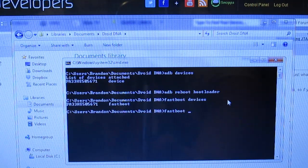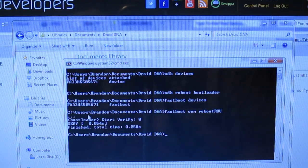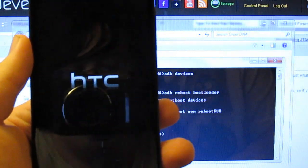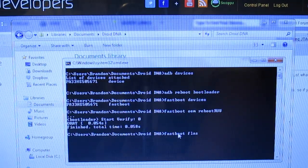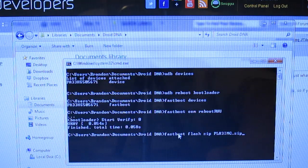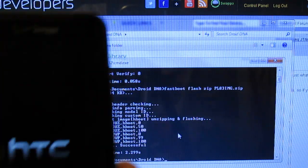Run fastboot OEM reboot RU and go ahead and reboot. Basically what this is going to do is put your device into that mode, and then we're going to flash the actual zip. So run fastboot, then PL — just hit tab to autocomplete — and hit enter. This is going to flash the bootloader from the 1.15 software version. You're going to see a little green progress bar going across.